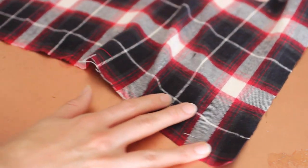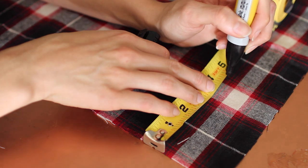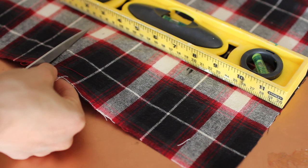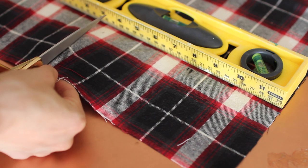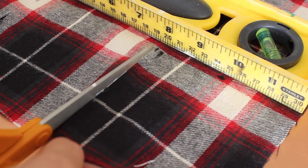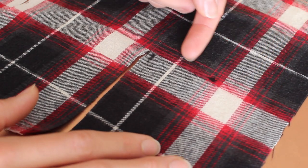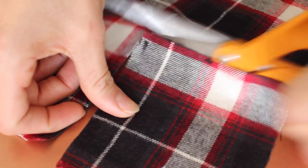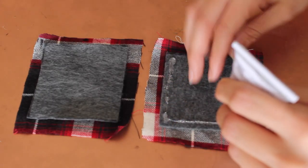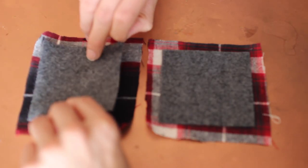Grab your flannel cloth and measure out two squares that are four inches by four inches. You don't have to go and buy cloth — you're more than welcome to recycle a flannel. I just didn't draw on the flannel like I did with the felt; I used the flannel pattern as a guideline. Place your felt on top of your flannel, trace the felt square with your E6000 glue, then flip it over and pat it onto the flannel and let those dry.